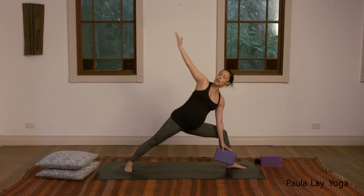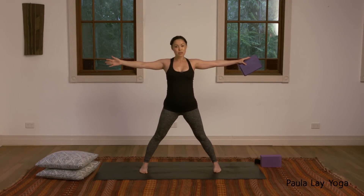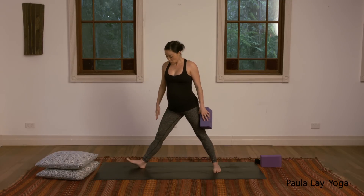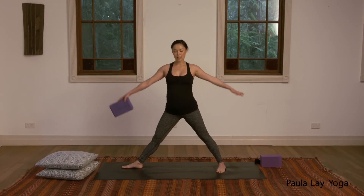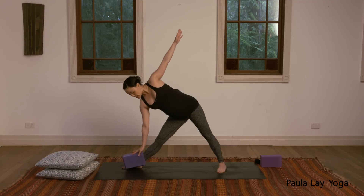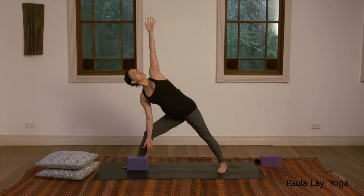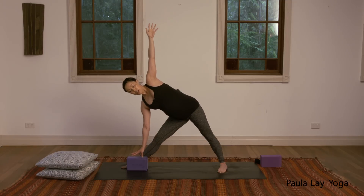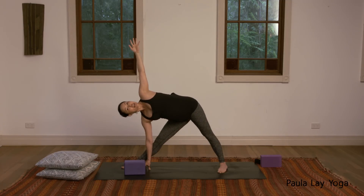Inhale, come back up to standing. We're going to rotate the feet to the other side, bringing the feet in just a little bit closer. We're going to take Trikonasana — that's number two. Rotate that right foot out to face the top of the mat, left heel in, extend the arms out. Inhale, then exhale, bringing that block all the way down. If you're in your third trimester, just keep that right knee slightly bent and open that left arm up towards the ceiling. If you can, bring your hand all the way down to the block, or bring the hands down to the inside of that right leg. Turn the head to look up towards the left fingers.